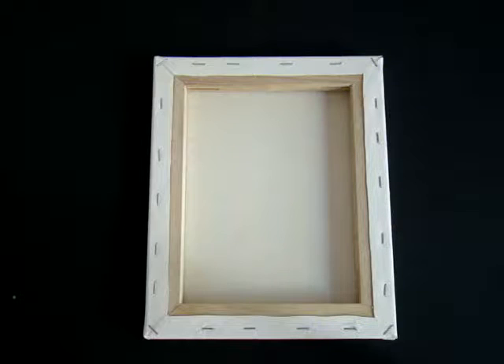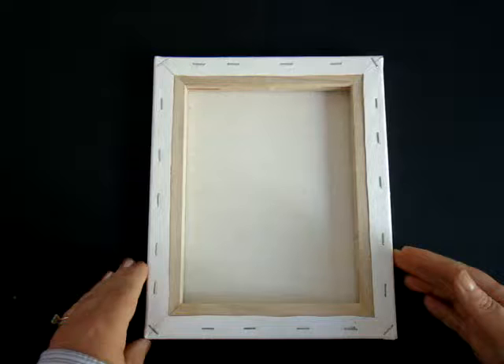Hi, my name is Angela Bartos, and today I'm creating a shadow box using an 8x10 stretch canvas frame.